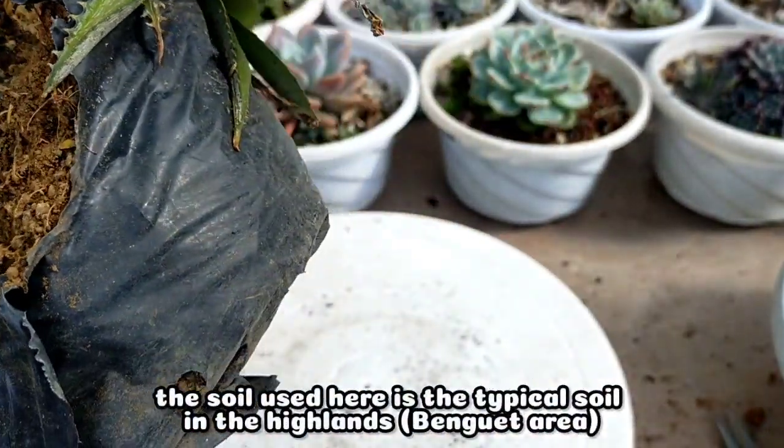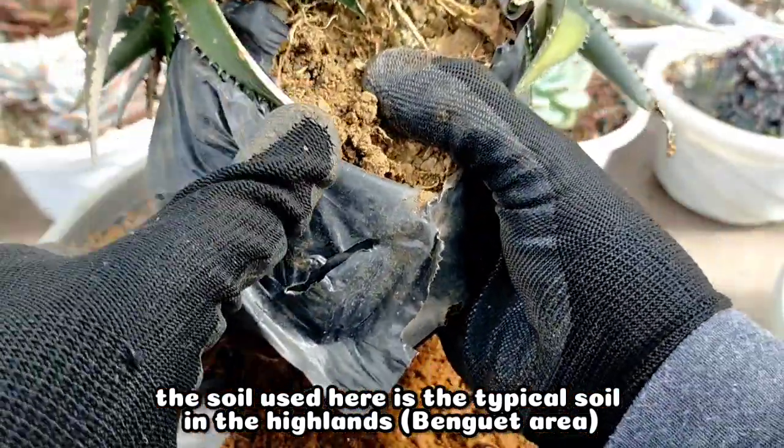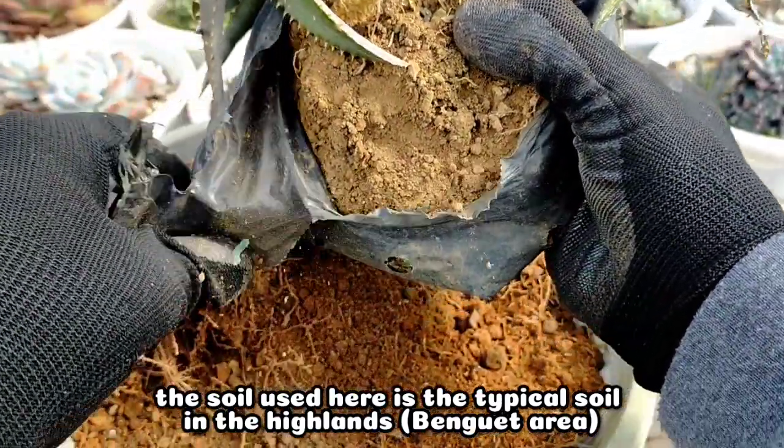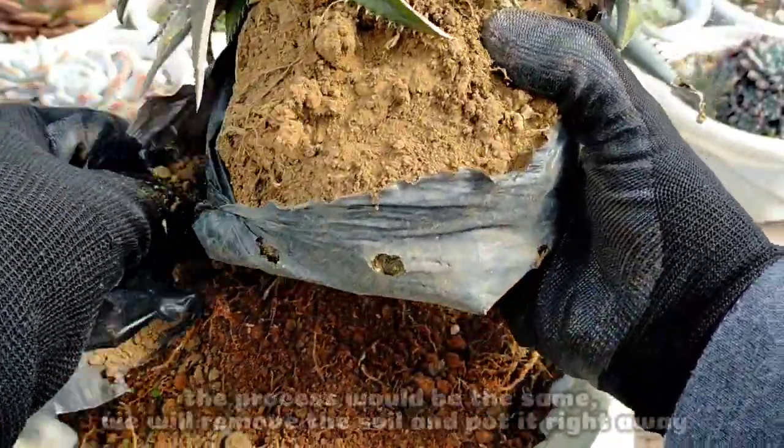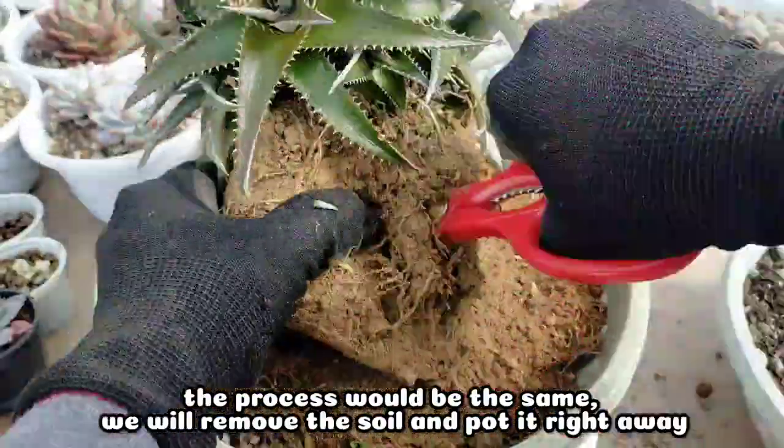You can see its soil — it's the typical soil available here in the Benguet area. The process would be the same: we will remove its soil and repot it right away.